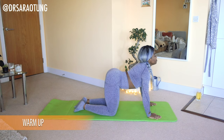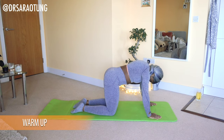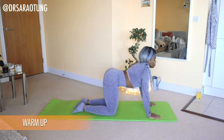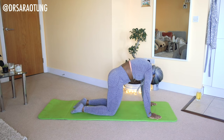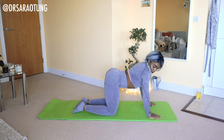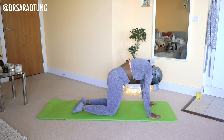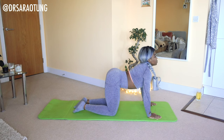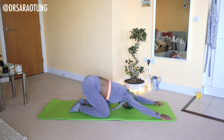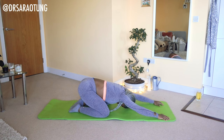Coming on all fours, we're going to do some cat-cow poses. Rounding the spine, feeling the stretch, chin to chest, and then reversing to the cow pose — chin up to the ceiling, arching the back. Repeat that a few times. Feel free to move the head as you feel, stretching the neck. Then bring the bottom back towards the heels, reach the fingertips out in front of you and take a few deep breaths.